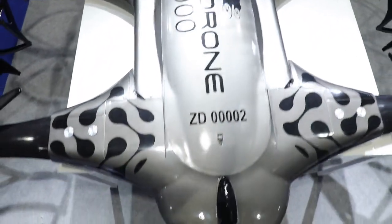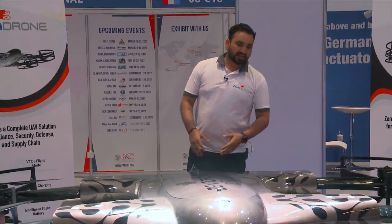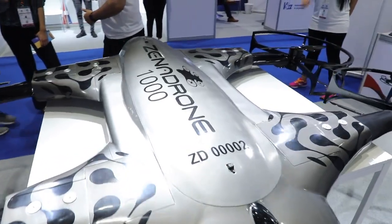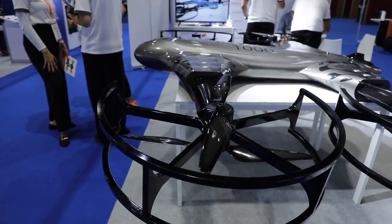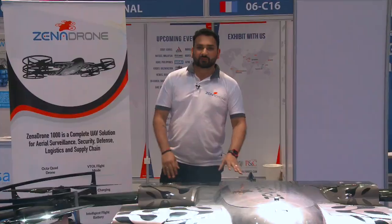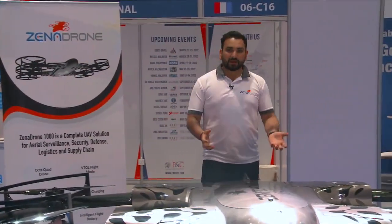This drone has a specialty — it is customizable and has different functionality. Starting with the body, it is made from carbon fiber, from the propeller guard to the main body. It has an octa-core motor processing unit, which makes the drone very powerful.